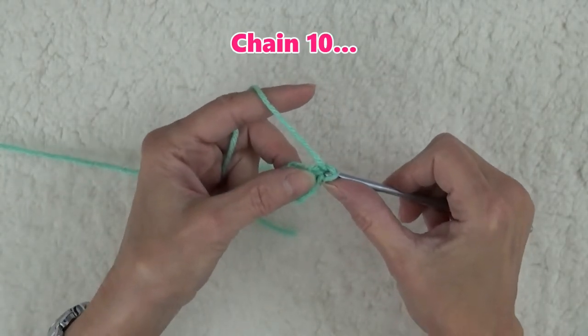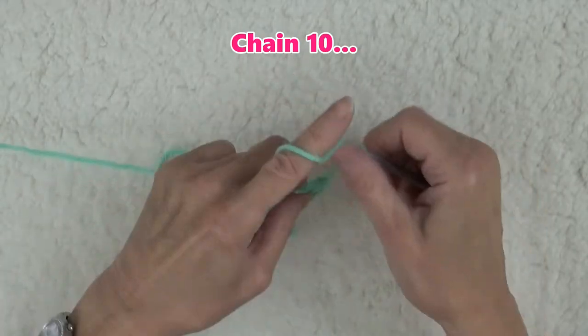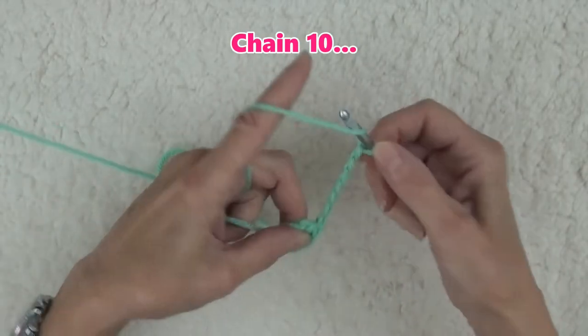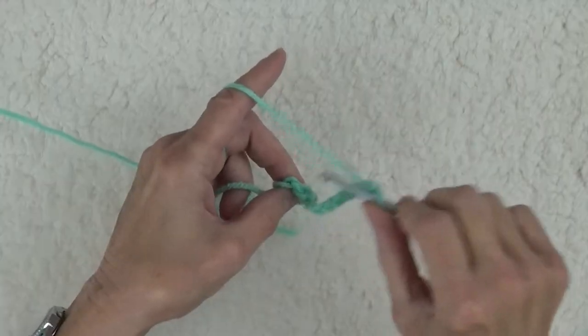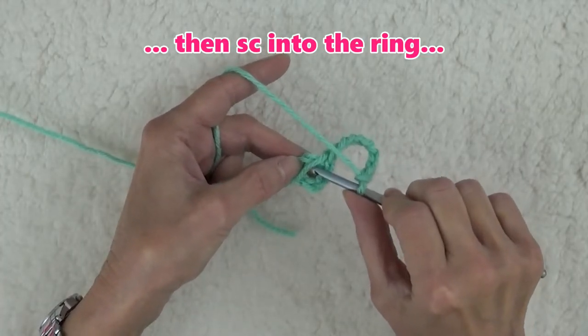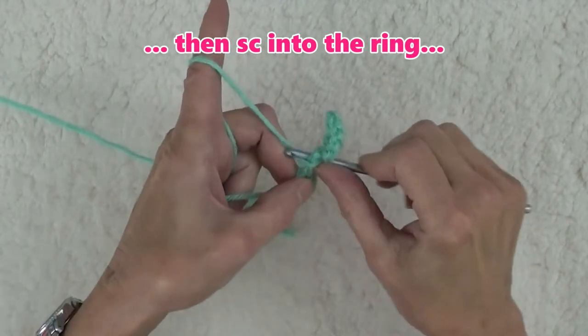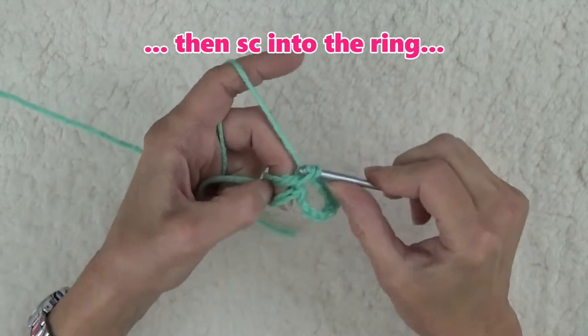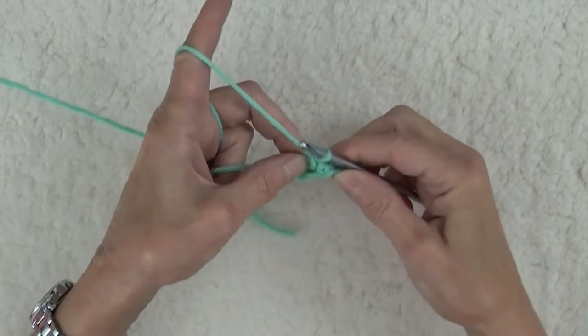But for now, chain 10, and then work a single crochet into the ring, and at the same time, enclosing the yarn tail under the single crochet. You have just formed a chain 10 loop.